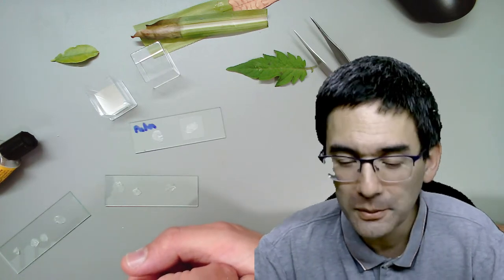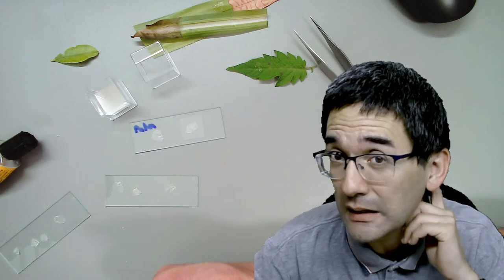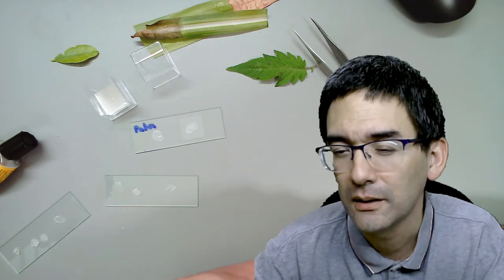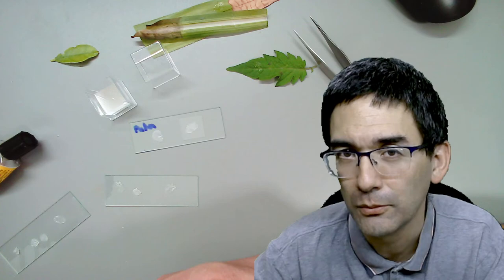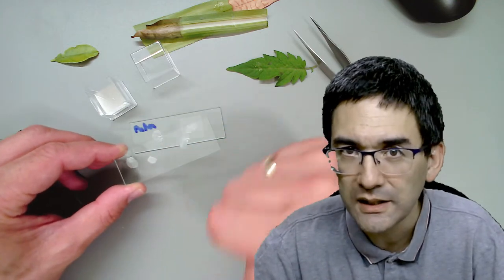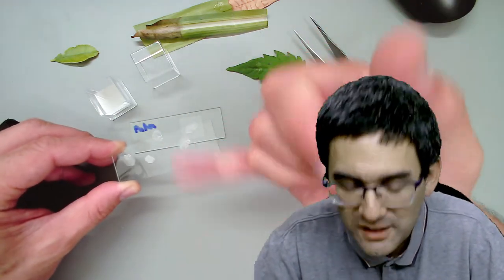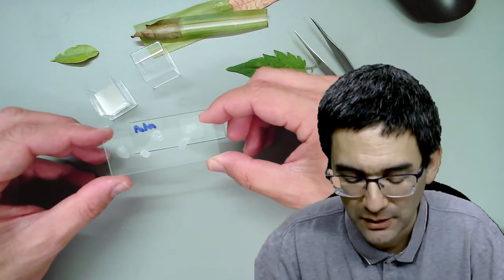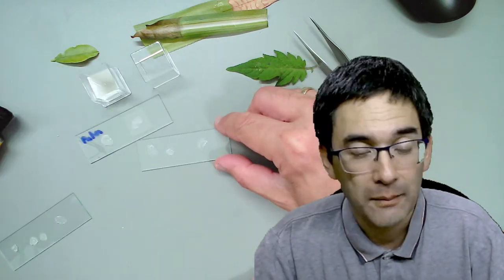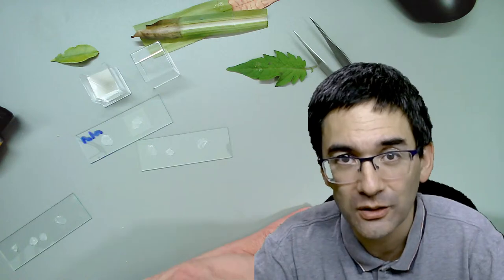I'm running out of topics for now. Next time I'm thinking about showing you my slide ringing table - many people don't have one, but it's not absolutely necessary. What slide ringing tables allow you to do is make space rings if you want to prepare slides in such a way that if you want to seal them it does not reach the specimen. That's one of the things I'm going to demonstrate in an upcoming video.